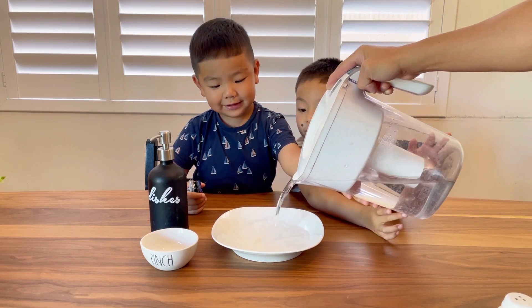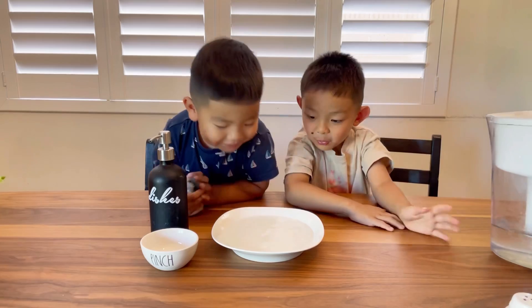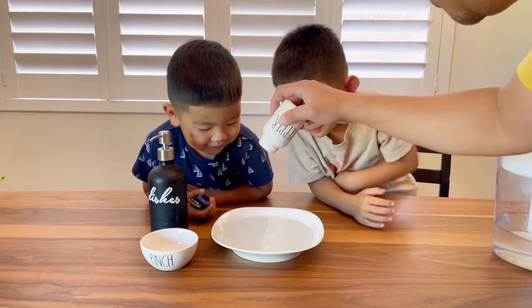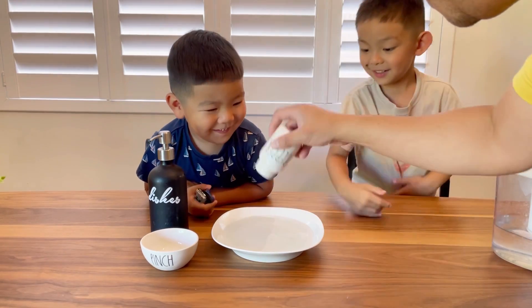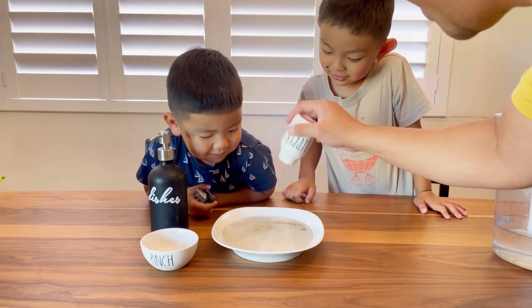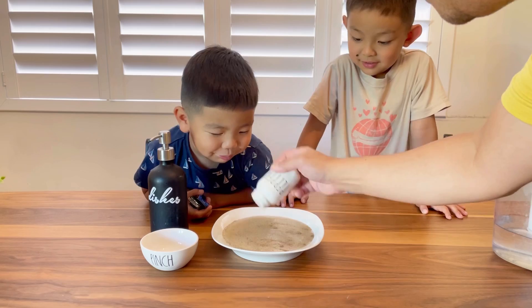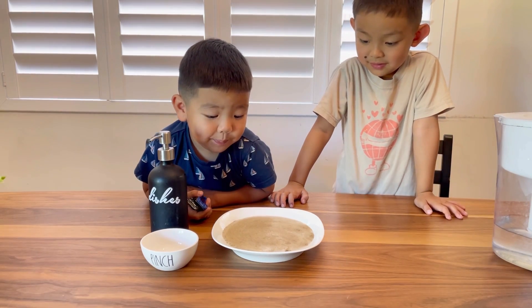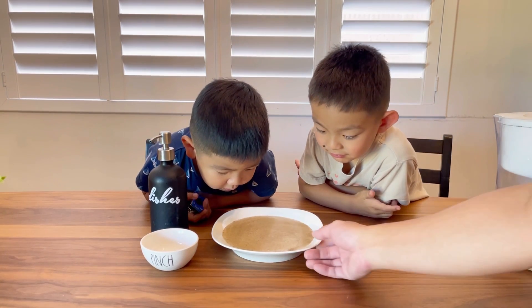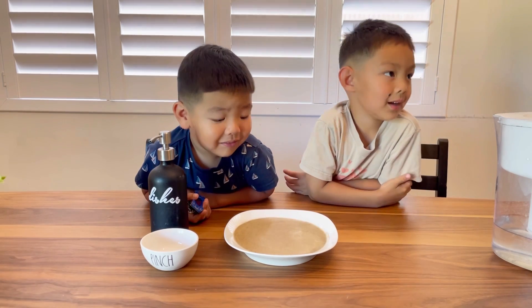And then we're gonna add the pepper — we're gonna add a lot of pepper. There you go. You can see very closely that the pepper is everywhere.